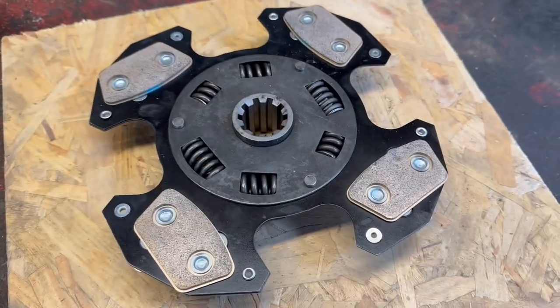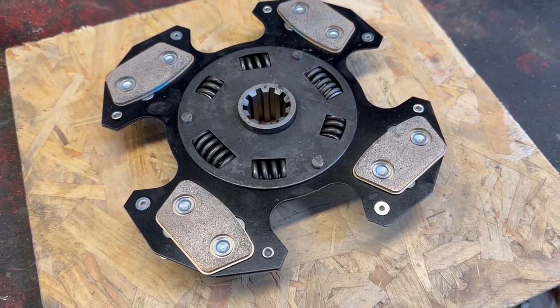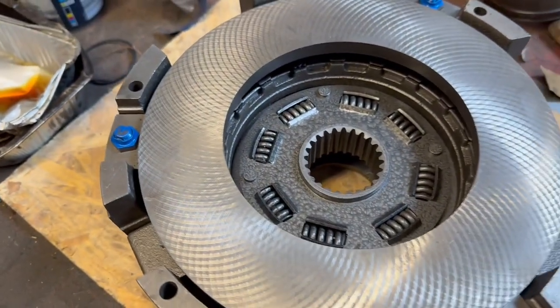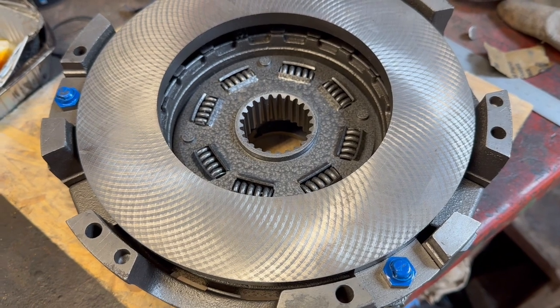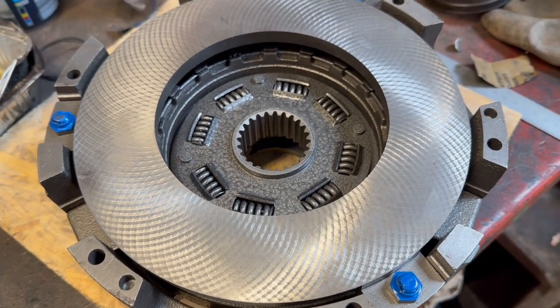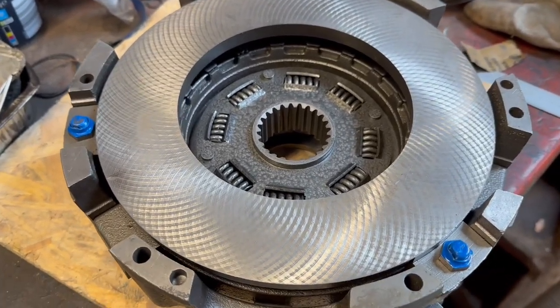Initially all I'd ordered was the clutch plate, but on dismantling — if you look at part one you'll see — the pressure plate on here was badly scored so it needed overhaul. The flywheel was also badly scored, and we'll have a look at that in a bit, so I've had that skimmed.